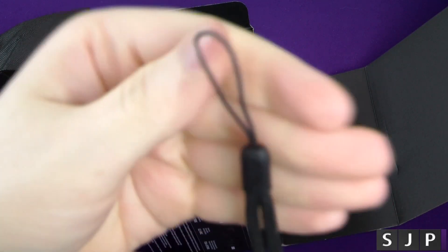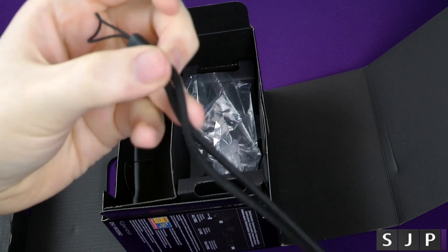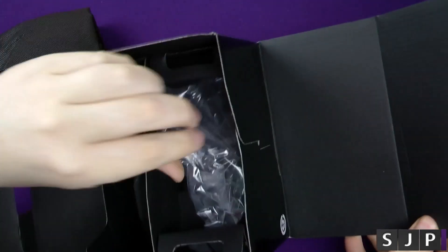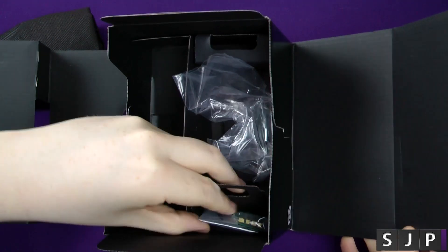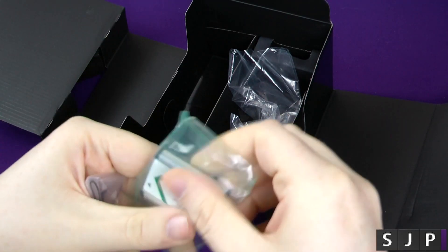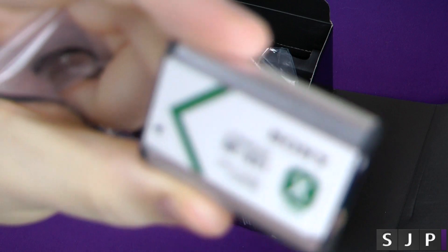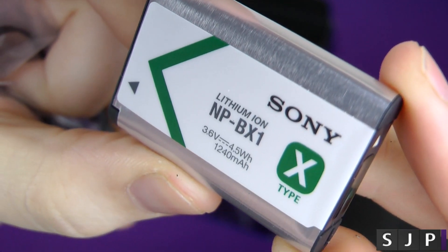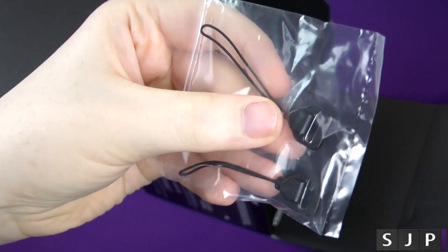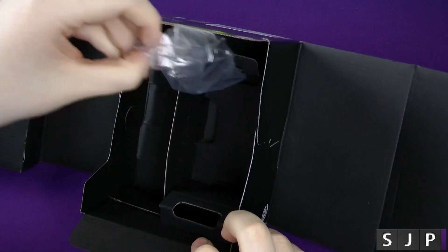Last but not least, we get the little hand strap. I'm never too sure about using these — I sometimes think they look a little silly — but it is expensive kit so you don't want to be dropping it. We've also got the battery here — the MPBX1, a 1240mAh one. And there's also a neck strap attachment, though I don't really envision myself using that.